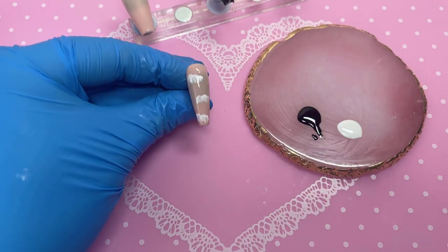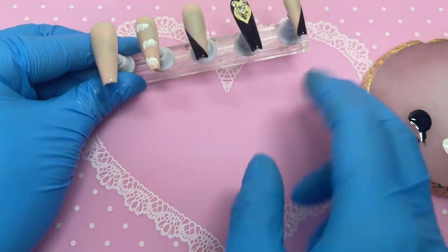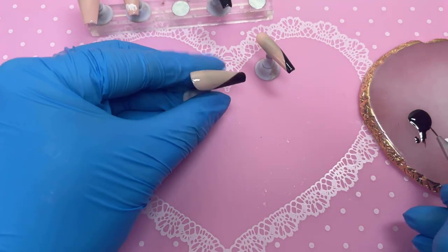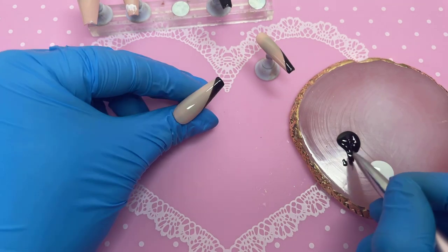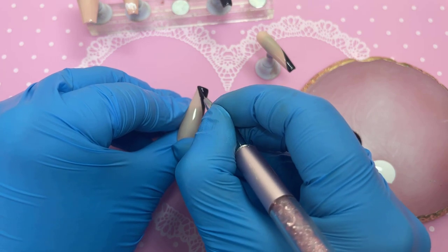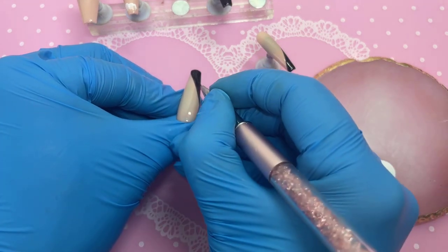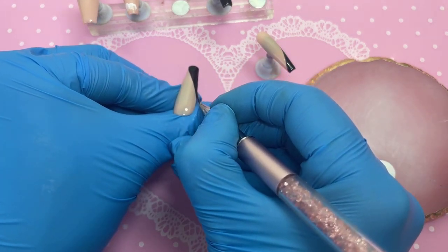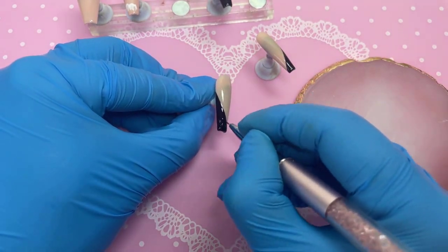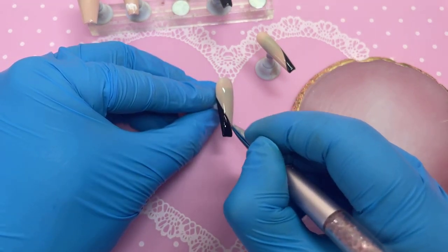After dragging everything down, it almost looks like the clouds are bleeding down the nail. Now the whole set went into the lamp, and when it comes back out I'm going to apply a second layer of the black on the middle finger and pinky — we want it much more opaque. The second layer is always so much easier since the outline is already there.